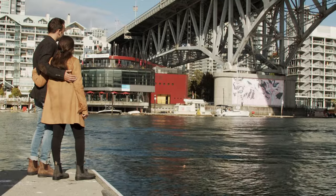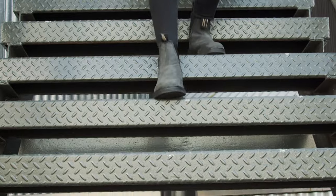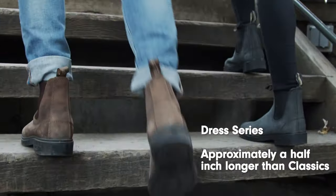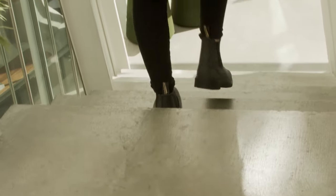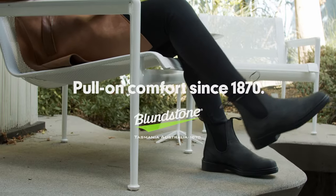There are also some important fit differences in the Dress Series compared to some of our other series. The Dress Series fits approximately a half inch longer than the Classic or Original Series in the same size. So even though your toes might be rubbing against the end of the Classic Series, you'll probably find with the Dress Series in the same size, you're just going to get a bit of that extra length.